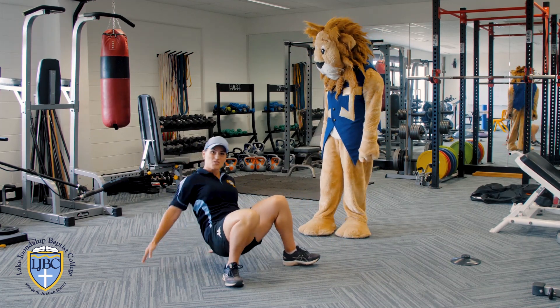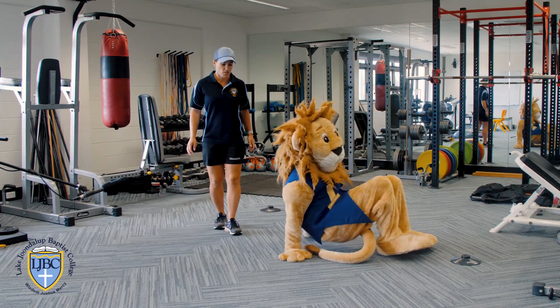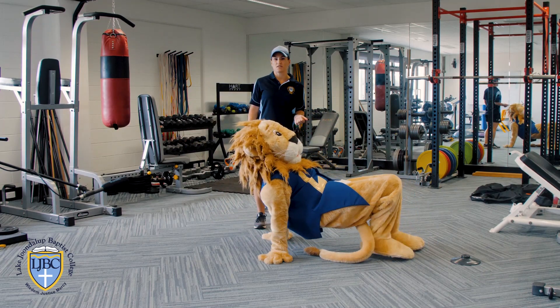All right, next LJ is going to do that for you. He's going to try and point his fingers out away from him and keep his hips nice and high.